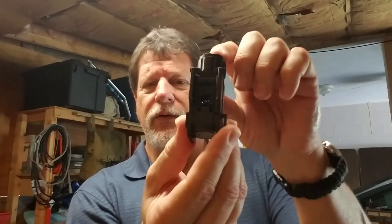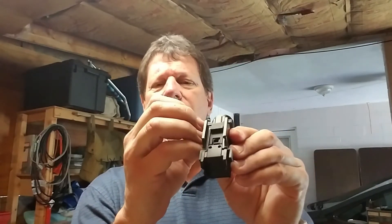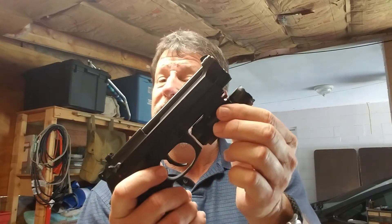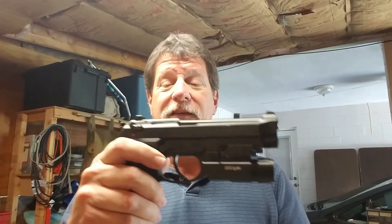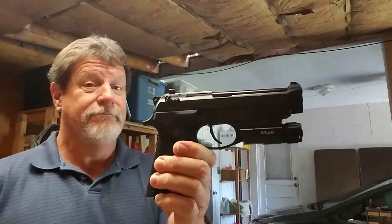It's got these little plungers on the top. There's a picture of the rail setup. You've got a little plunger on the top — you just push it down. It allows it to slide on the rail of your handgun, and it clicks. When it clicks, it's on.